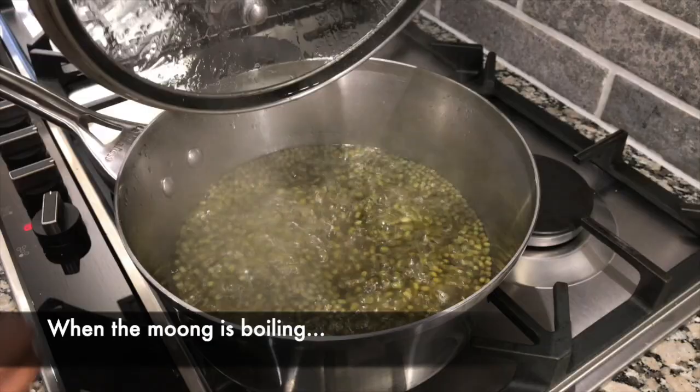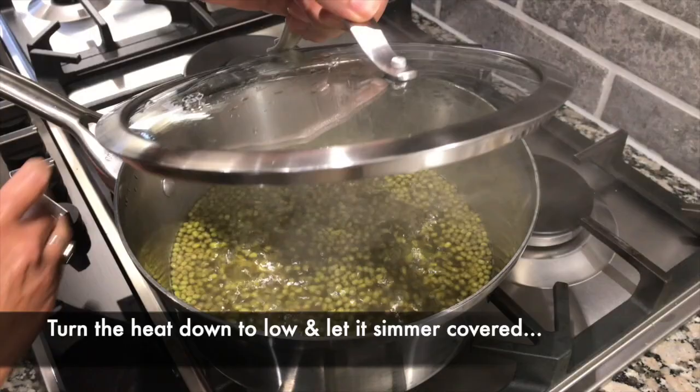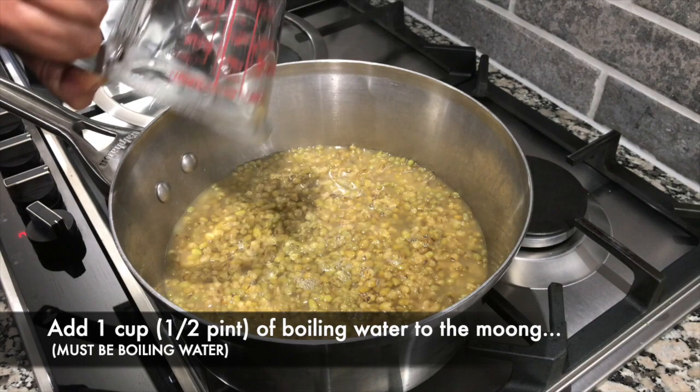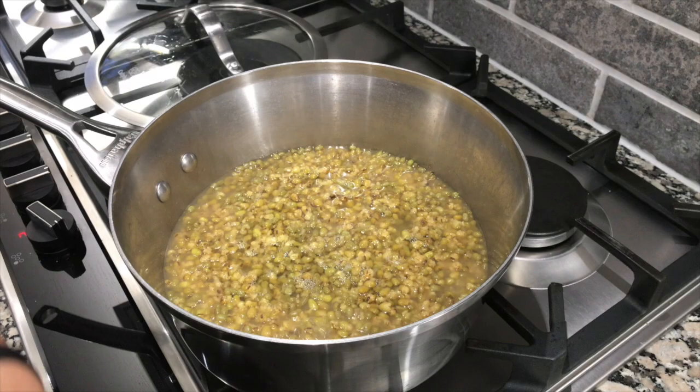The mug is now boiling. I'm going to turn the heat down to low and let it simmer with the lid on — it's going to take 50 to 60 minutes to cook. So it's been about 30 minutes and you can see the water has evaporated and the mung is starting to split, so I'm going to add another one cup or half a pint of boiling water. Make sure you boil it in the kettle before you add it, and I'm going to add the salt now.